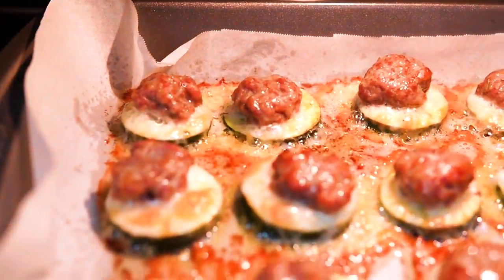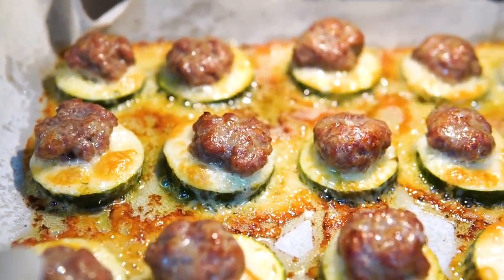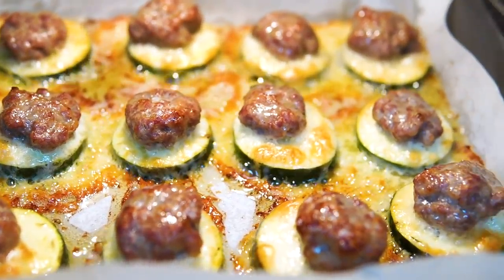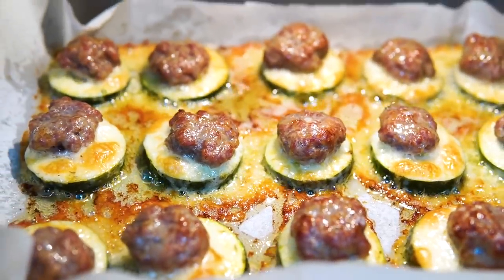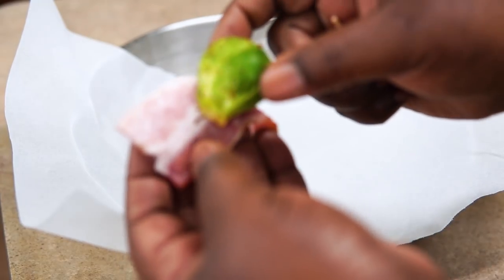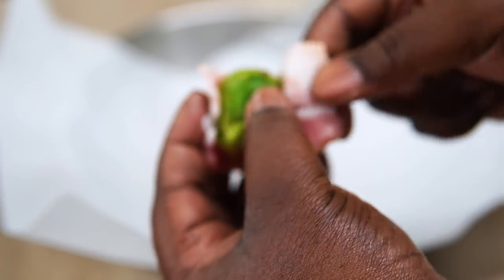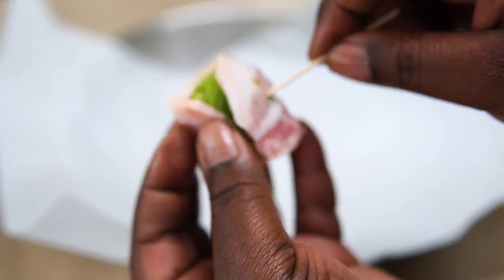After about 25 minutes at 375°F, this is how it looks. Everything depends on your oven — if it's a weak oven, crank it up. Pay attention: it should be sizzling in the oven. If it's not sizzling, go to 400 degrees.